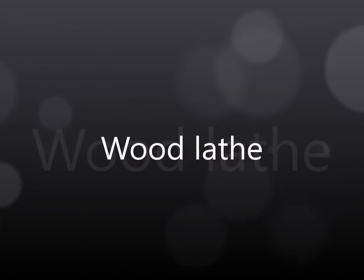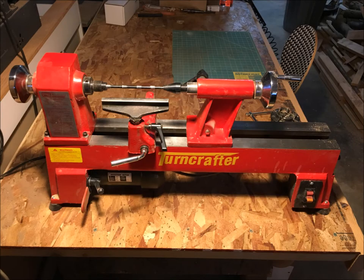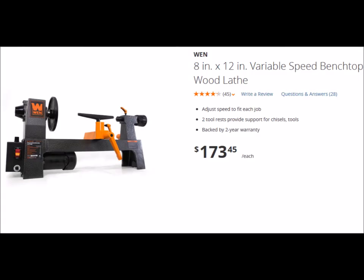The first tool to consider is a wood lathe. I have an entire video on how to select a wood lathe — if you're interested in that, click on the card. Wood lathes come in a lot of different sizes, but the good news is you don't need something very large to produce pens if that's all you want to do. There are some really good deals out there if you want to go new or used — you can check Craigslist, Amazon, or even Harbor Freight. You can pick up something like this WEN lathe for under $200.